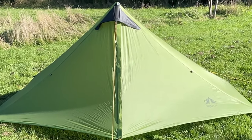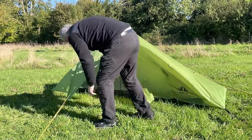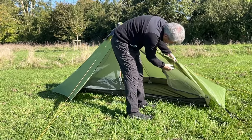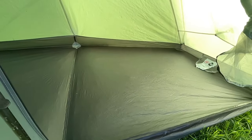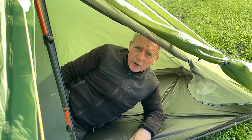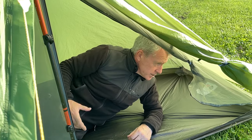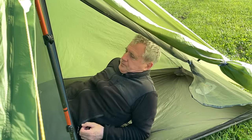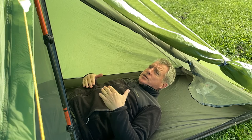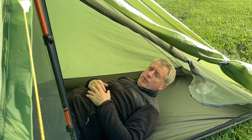No tent review would be complete without lying down inside the tent. I'm about 5 foot 10 — pretty average height. I don't have a sleeping pad at the moment, I'm just lying on the ground, and the amount of space above your head will be affected by how thick your sleeping pad is.